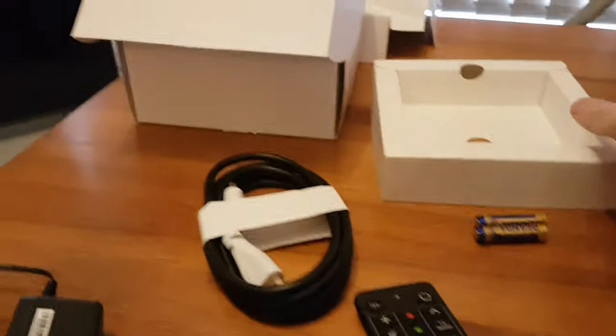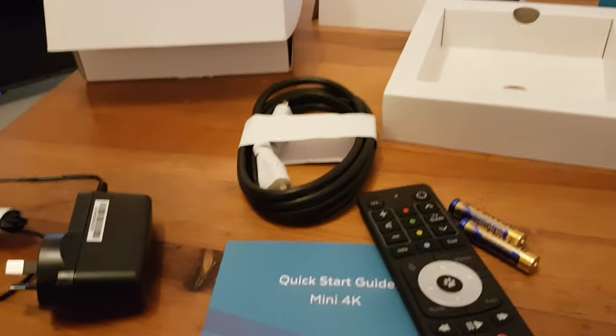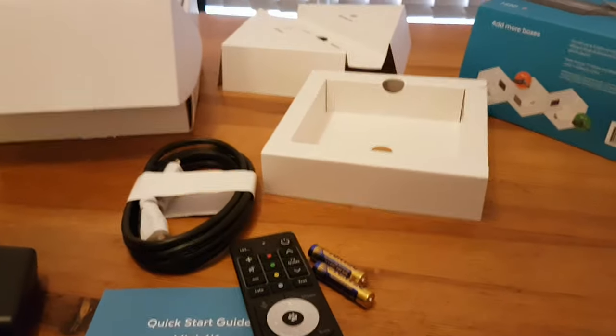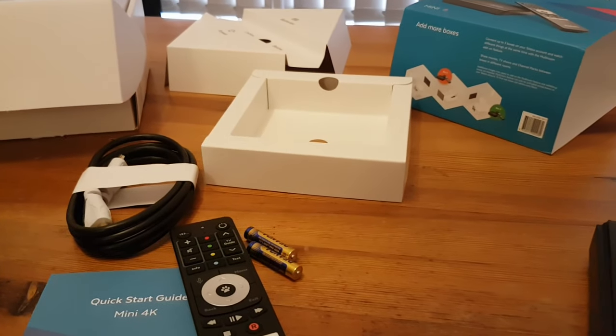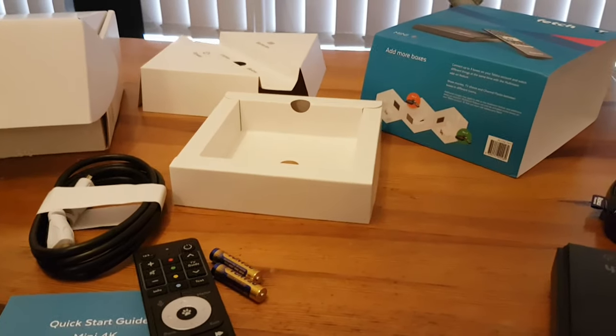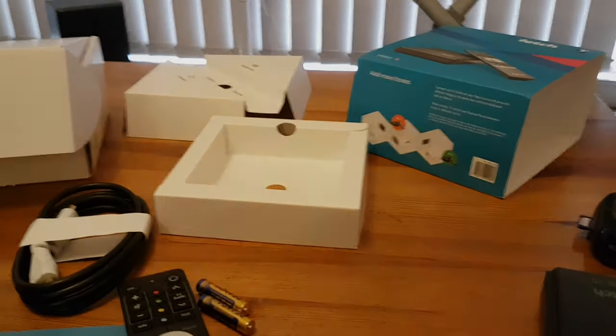Something I also want to comment on is the packaging — it's all cardboard. Excellent — well done. No plastics, completely recyclable packaging. It's maybe only a minor point, but every little bit helps. There's no need to contribute needlessly to the plastics problem. Cardboard is completely recyclable and biodegradable, and that's the sort of thing I like to see.